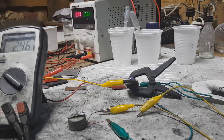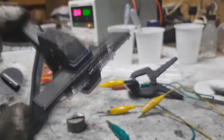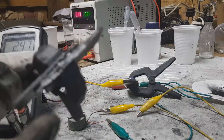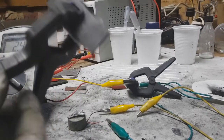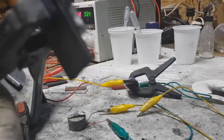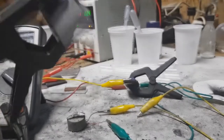I also used the same electrolyte in this super cap. This is a super cap because the active materials in both the positive and negative electrodes are activated carbon. The starting voltage was 1.7 volts and it ran for 10 minutes.